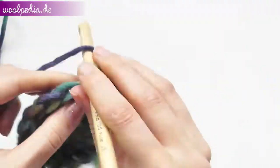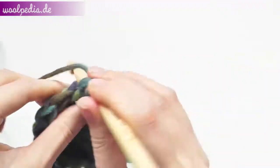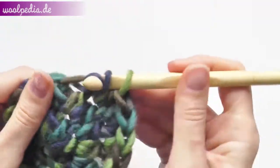One and two through the second. One and two — continue this pattern around the round.